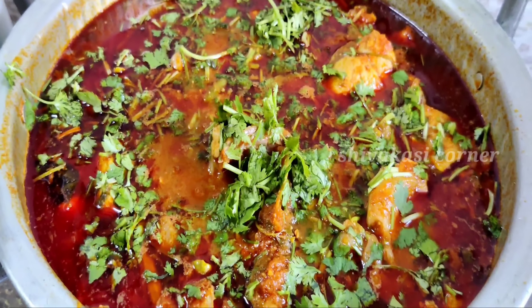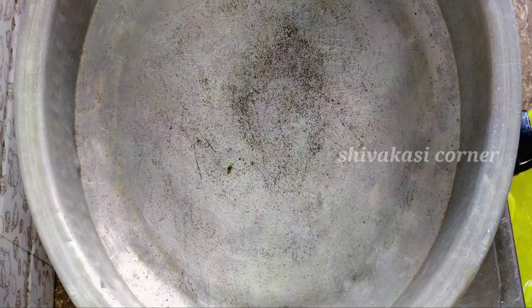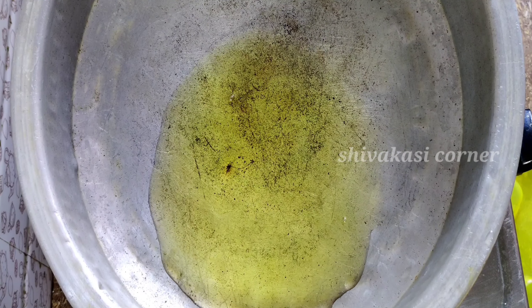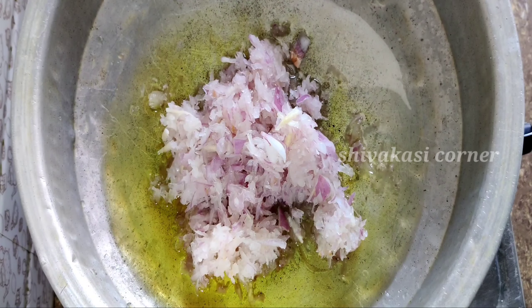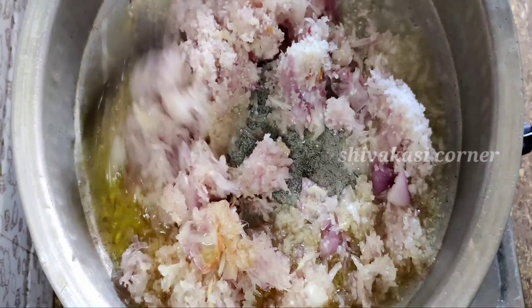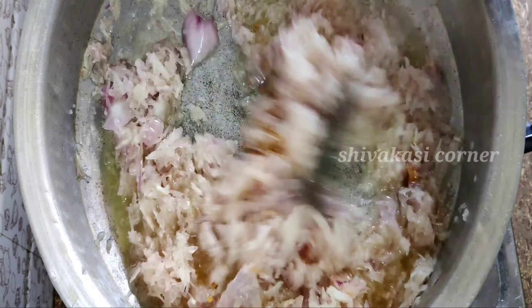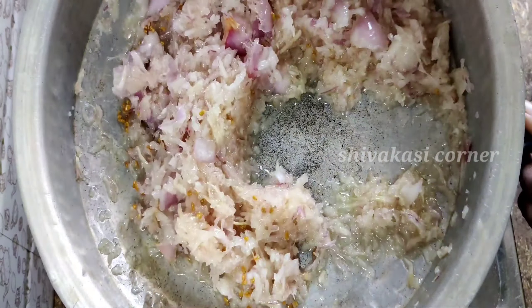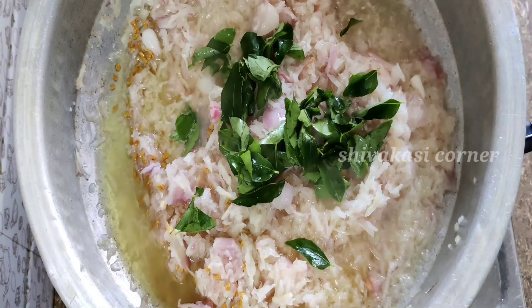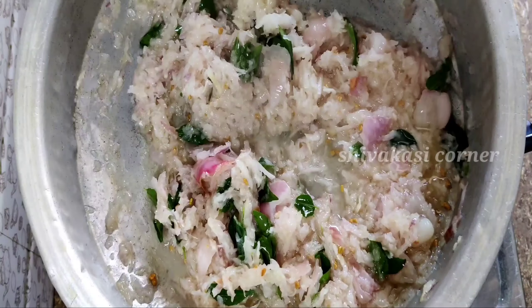Let's get started. You should do this before the fish. And the fish. Let's add a golden brown color to this.